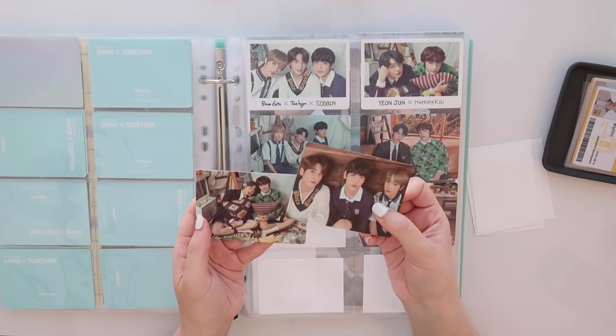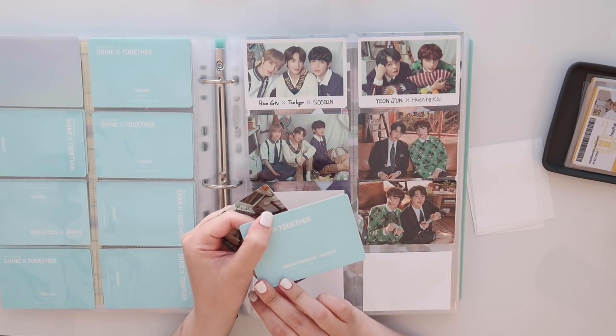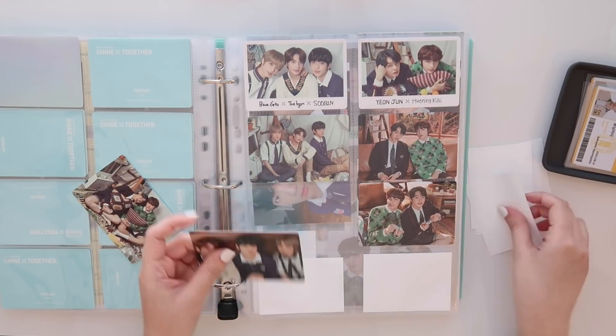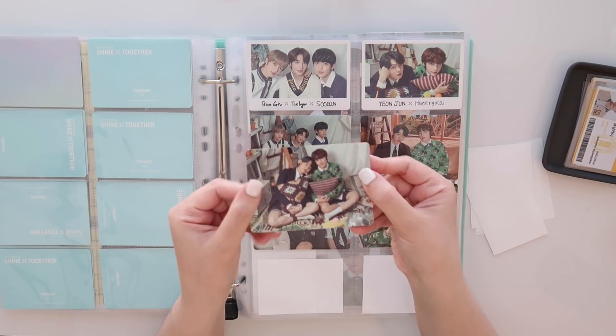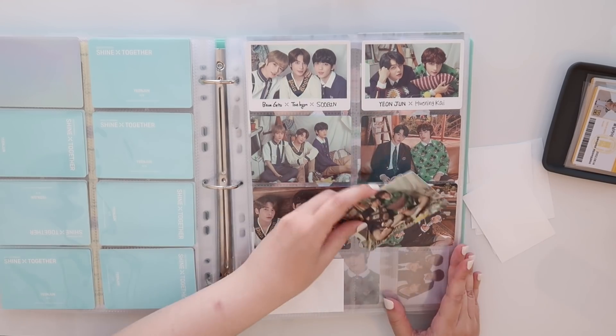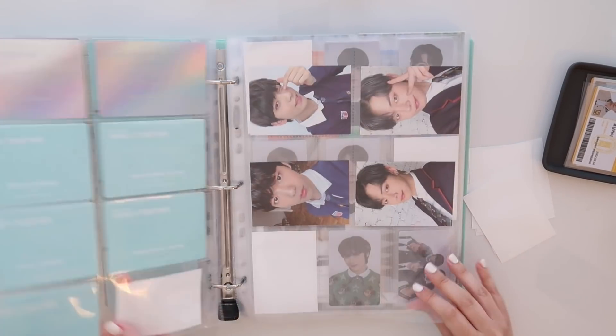Okay, we've got Yeonjun and Soobin units as well — this is with Beomgyu and Taehyun. I actually don't even think I have these in any particular order. And then I've got the one with Hyunjin, Kai, and Yeonjun. So yeah, starting to fill out. Looks good.